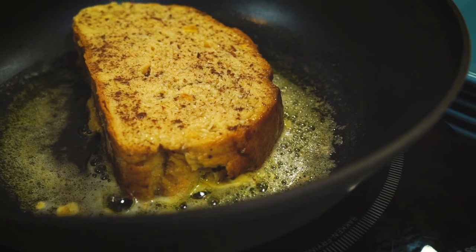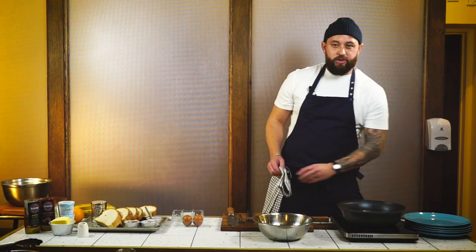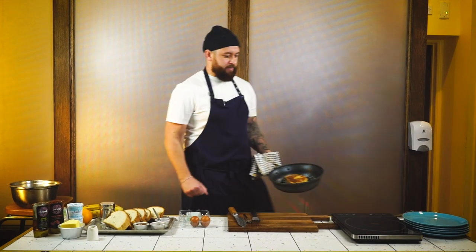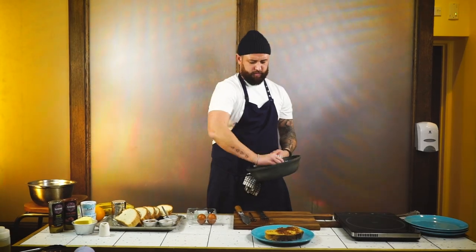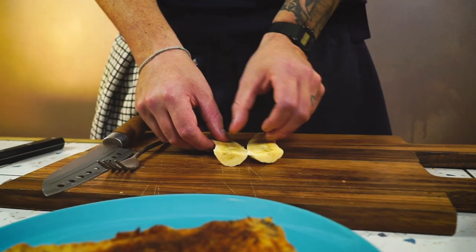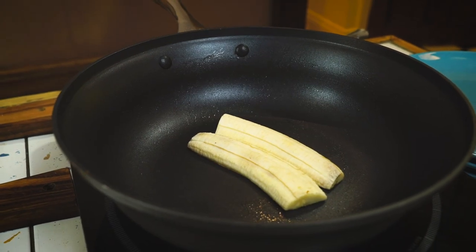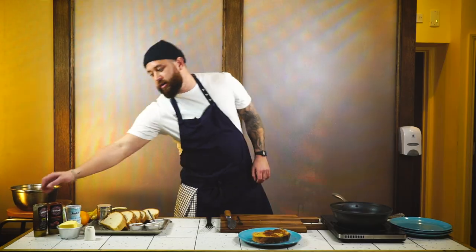Leave it on there for about a minute, then flip it over — as you can see it's got a nice golden color. We're going to put it into the oven for about four minutes. Once that's come out of the oven, plate it up straight away and crack on with our bananas — give the pan a little wipe out. One banana per portion is fine; these are really large bananas so you may only need half. Slice the banana right through the middle, put the bananas in the same pan, and let them cook down for about a minute on each side. Flip the bananas to get a nice color on the other side.